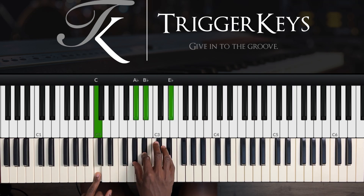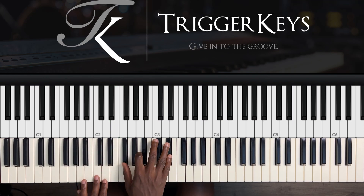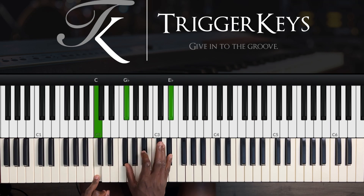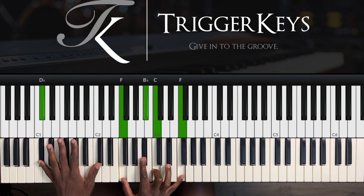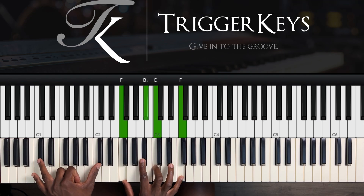We usually play this chord like this, but we're playing it like this. Which is a C diminished seven — left hand C, right hand F sharp, A, and E flat. Then left hand we go back to the one: left hand C sharp, right hand F, B flat, C, and F — which is an F sus4. I'll play the movement again.